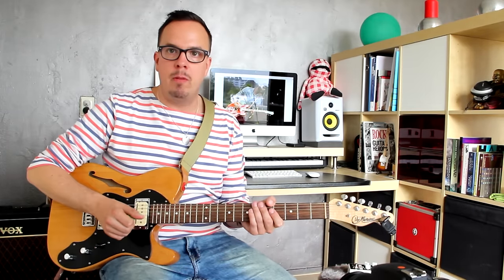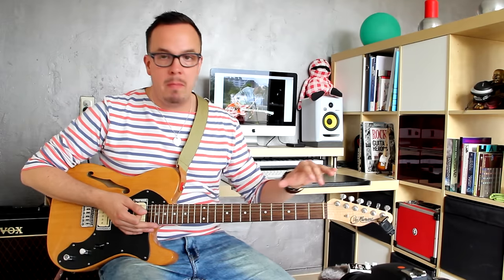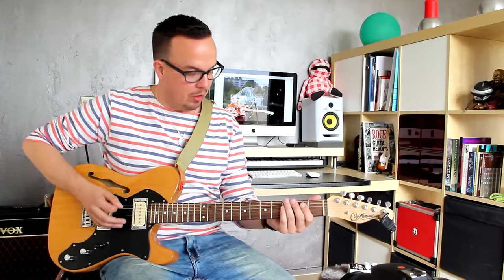For explaining how you play it, I'll turn the fuzz off and just show you how to play it. The main riff is based around the E minor pentatonic in the open position — so that's this little scale.